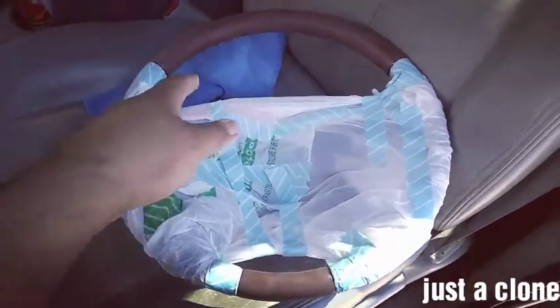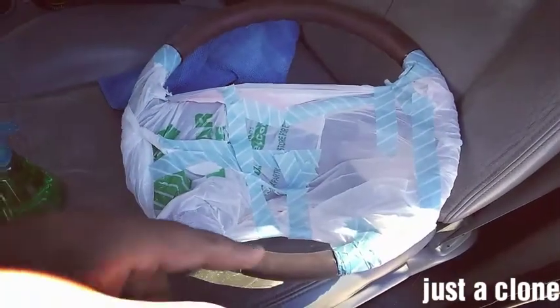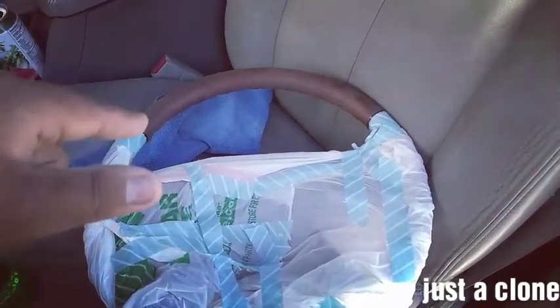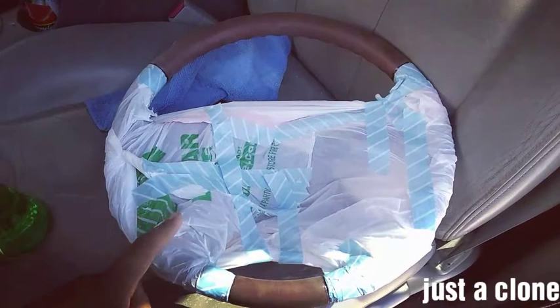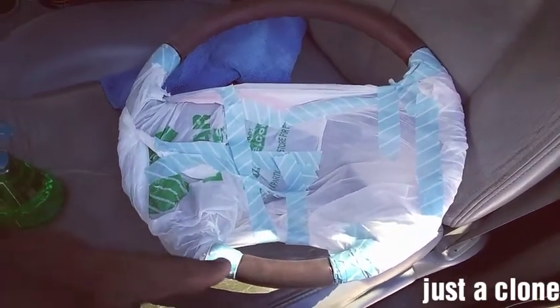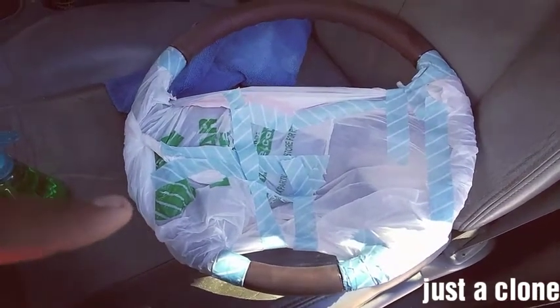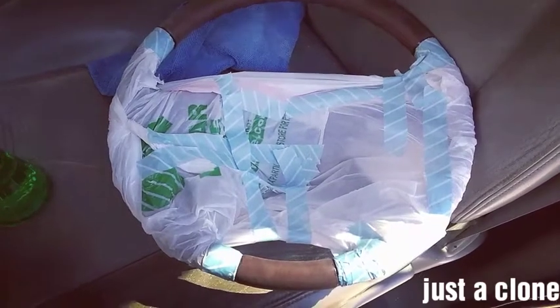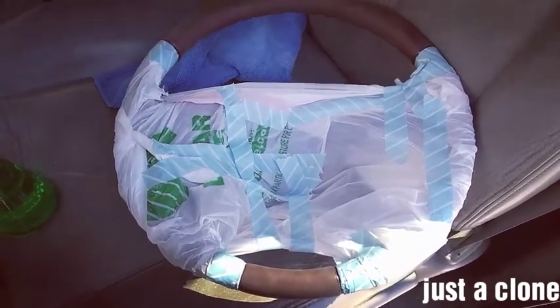Alright guys, I sanded and cleaned off the surface, covered it up, and I'm about to paint it and clear coat it. We're gonna see how it turns out — hopefully it's the way I like it.